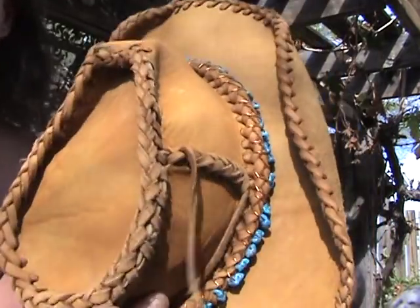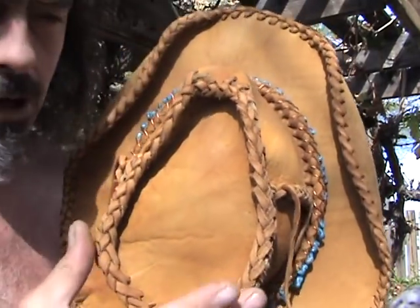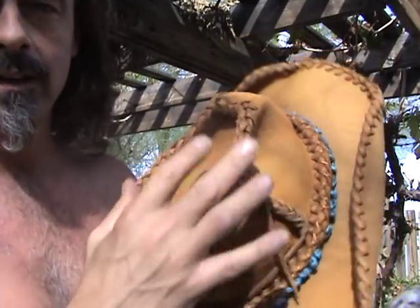Hey folks, the Desert Artist here. This is my final entry into the how-to-make-a-cowboy-hat series. Here is the finale of my hat. What I've done — I told you I was gonna shape it — this is what the shaping does. When you sew it back on, it kind of gives a point to it.